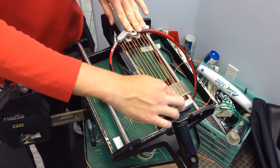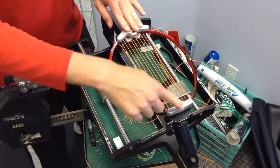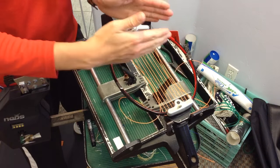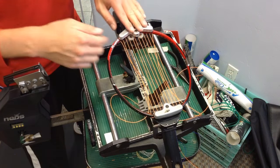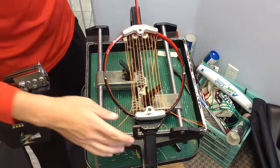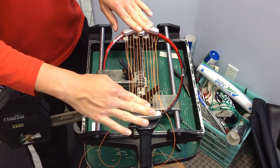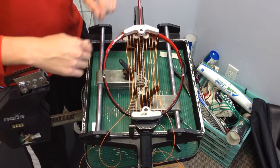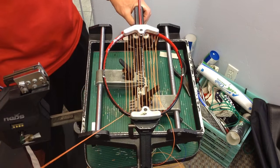Now that we've braced the racket with these two points, when we string the mains and apply tension, the racket is going to want to compress inward. The brace will prevent the racket from collapsing inwards when we apply vertical tension. This is a two-point bracing machine. Some newer ones have four points or six points — top, bottom, and two on each side. It's a bit of an older one, but for badminton it's okay.